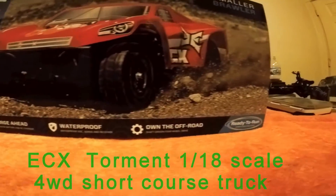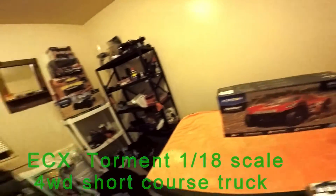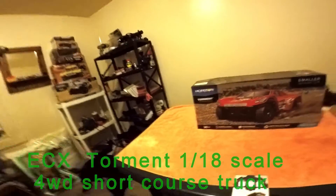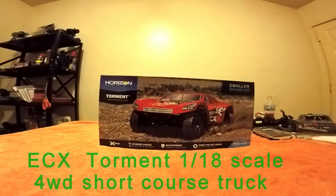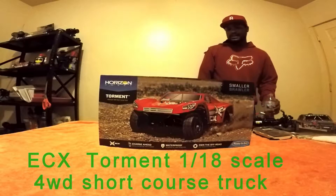Charger head, waterproof, on the road, ready to run. Smaller brawler. Pretty cool. I think he's gonna enjoy it. So we're gonna set you guys right here because I don't have my GoPro case. Let's get down to the unboxing and see how this goes.